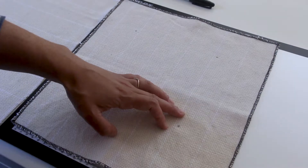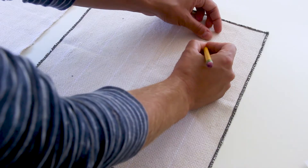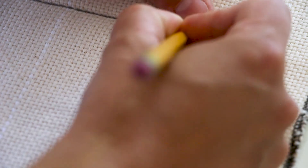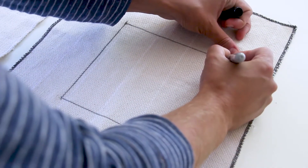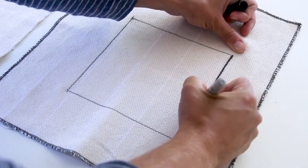Now to actually draw the border, we're going to move the monk's cloth off the light table, lay it flat, and connect the dots with a pencil, dragging the pencil within a single channel of the monk's cloth to create a perfectly straight line along the grain of the fabric. If you'd like your outline to be darker, you can repeat tracing these lines with a sharpie, again making sure to stay in the channel the whole time.